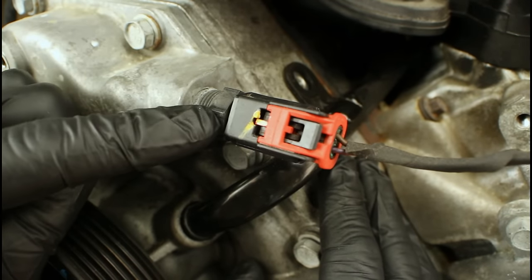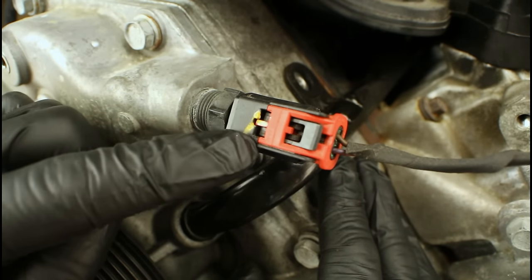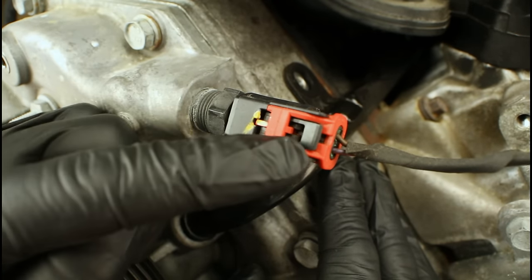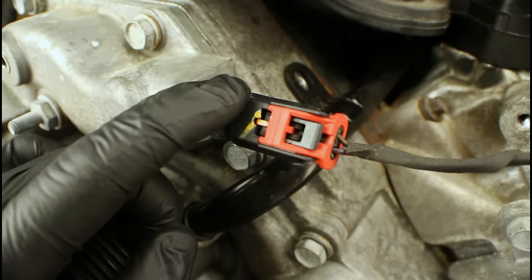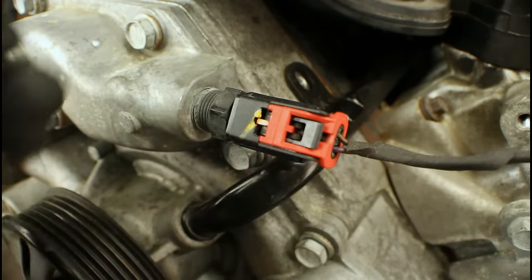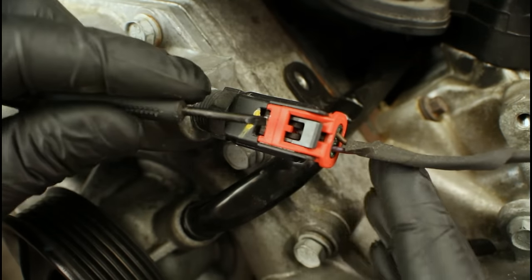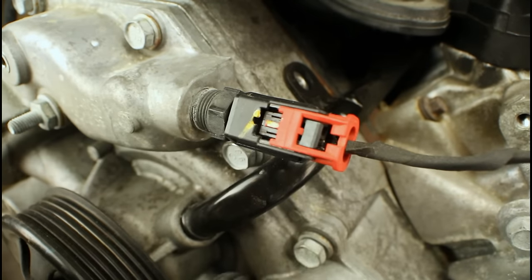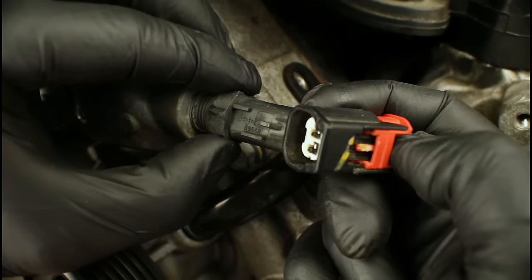To use the coolant temp sensor for bleeding, first remove the connector. The connector has a black body and a red section — that red section is a lock. There are two locks: you slide one out of the way and squeeze the other. If it's been on there a while, it may take some effort; use a pocket screwdriver or flat-tip tool to get under an edge and push it out of the way. Once that secondary lock is released, squeeze the primary lock and slide the connector off.